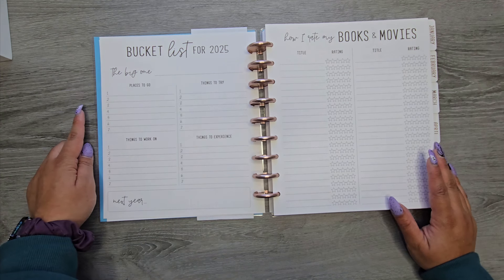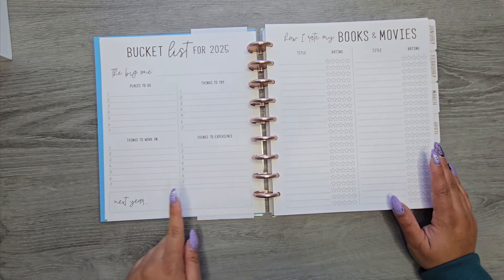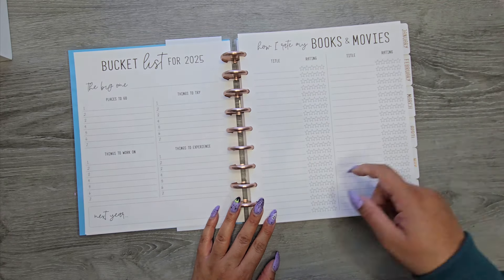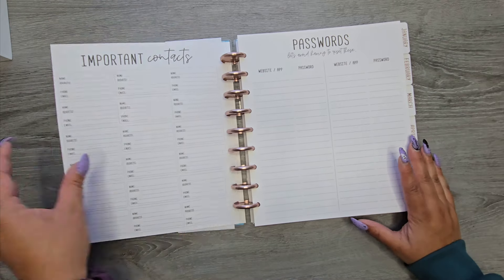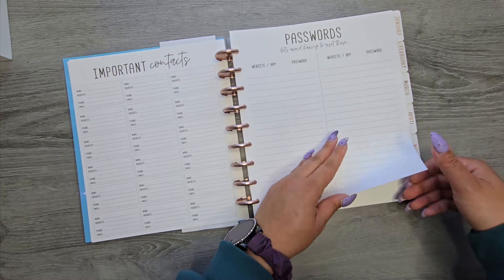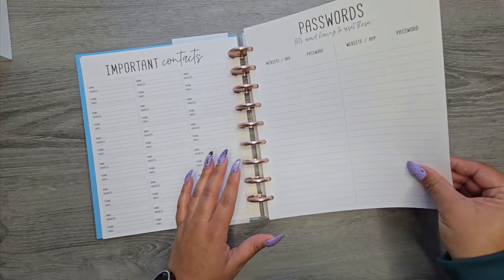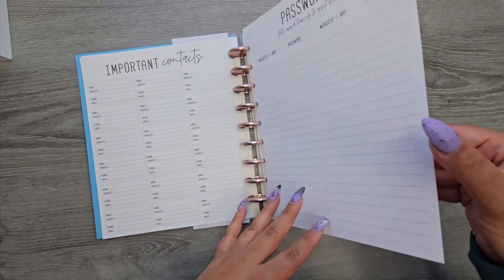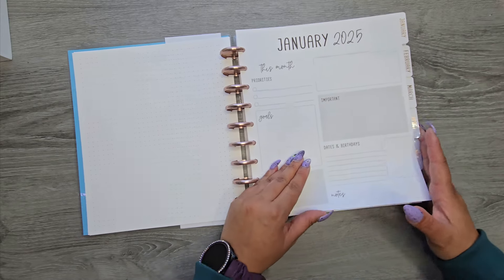It looks like we get a bucket list for 2025 — it says "the big one" and has places to go, things to try, things to work on, things to experience, and then next year. We also have how I rate my books and movies, with space to write the title and ratings. Then we have important contacts and passwords. The paper in this is really nice — it honestly feels pretty similar to the 90-pound cardstock white paper that I use for my daily sheets. It's a really nice, sturdy paper.